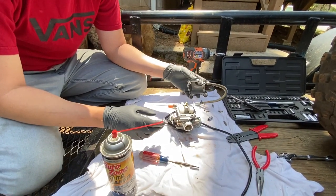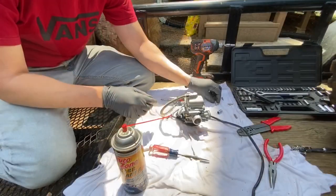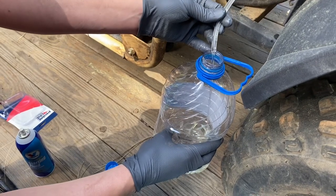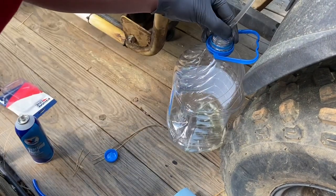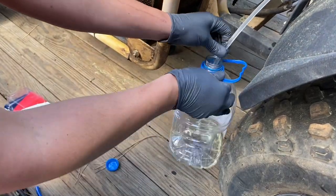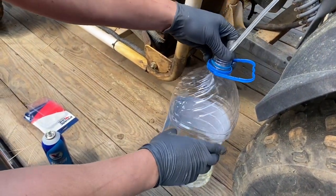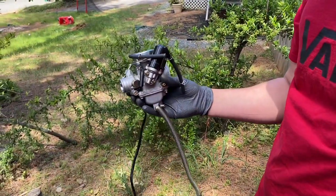Now that we have everything rinsed out and cleaned on the bottom end of this carburetor, I'm going to put the bowl back on just like so, and start reassembling it with the screws. I also flushed the gas line — you can see the gas coming out of it now is very clear. I shut the valve off, drained all the old gas out, and I also picked up a new fuel filter and new fuel line, which is what I'm running now. So let's drain this out and reinstall the carb back onto the go-kart.